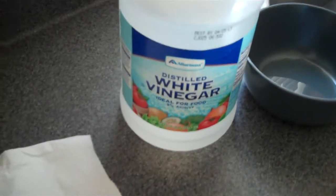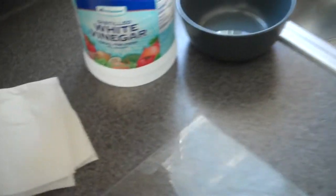What I use on mine is just plain old white vinegar. Any vinegar will work.